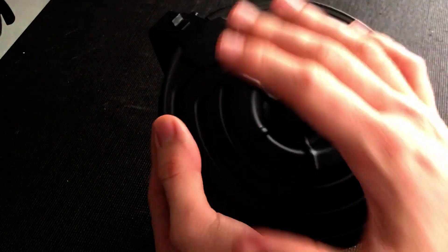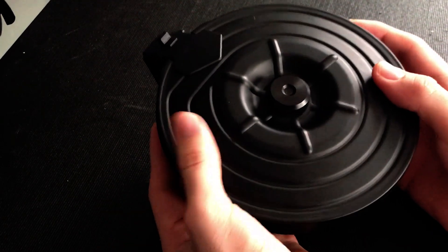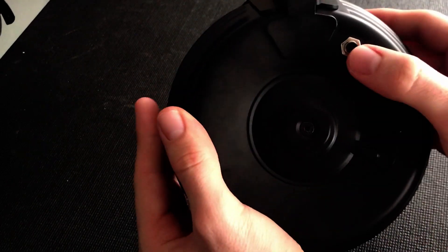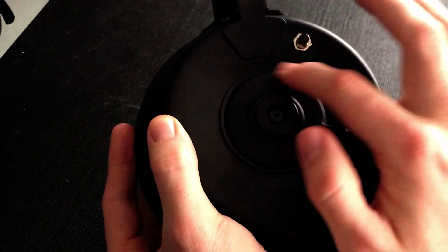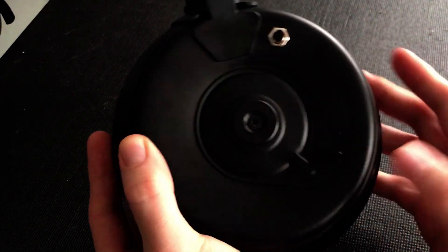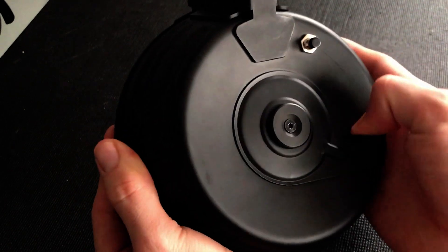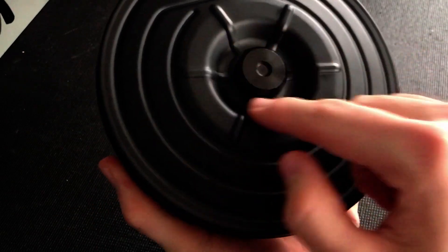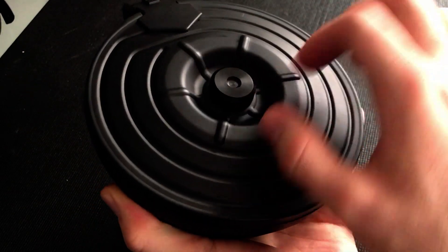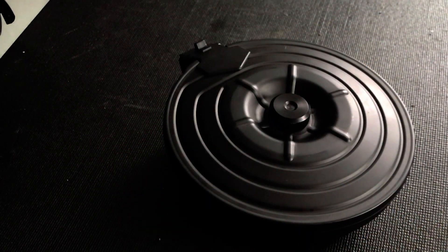I apologize for the noise — it is full of BBs, just to show you the inside. Exterior-wise, there's not a lot going on. You do have the button itself to feed the BBs into the gun. As far as this centerpiece, to be honest, I'm not sure what it really does. It does swivel around, but it's kind of a tight swivel. It may have something to do with this piece, as this is what needs to come off to remove the back end.